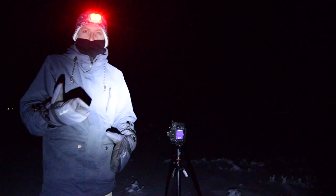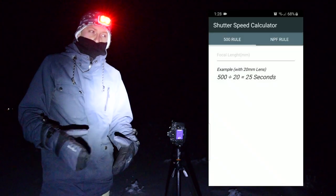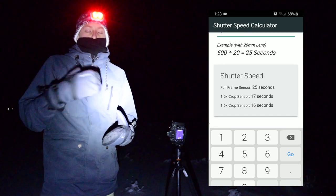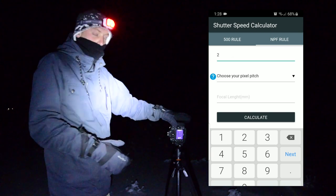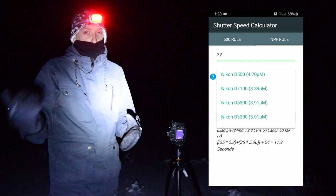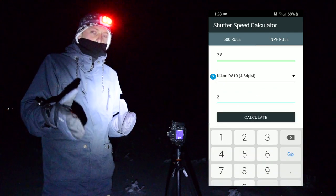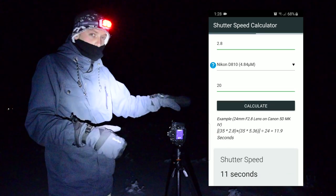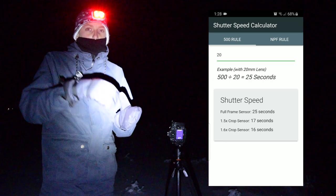Now we need to worry about shutter speed. We're going to follow the 500 rule: 500 divided by your focal length gives you your shutter speed in seconds. First, determine if you have a crop sensor or full frame camera. Full frame: straight 500 divided by focal length. Shooting at 20mm gives you 25 seconds. For a crop sensor camera, multiply your focal length by your crop factor (1.5 or 1.6 depending on your system), then divide that result into 500 to get your shutter speed.